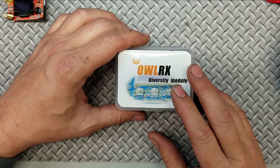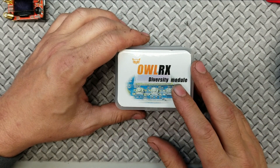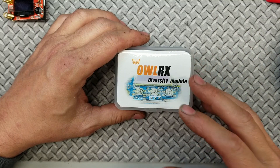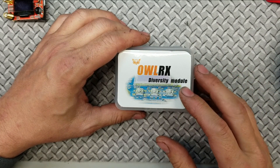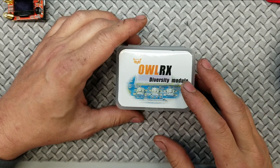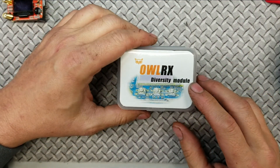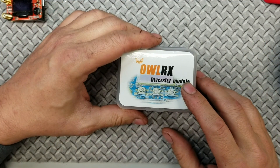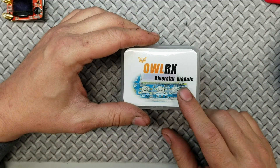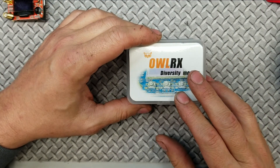The reason I was excited about this module was because of Josh Bardwell's video on a shootout — it had this in there along with the Achilles, the LaForge, the TrueD, and the Rapid Fire, and this one held its own against the Rapid Fire. In fact it actually did pretty damn good when it came to the inside of the building. So I was like, okay, hopefully this doesn't have compatibility issues like the Rapid Fire, and hopefully it works better with the Fatshark DVRs, and hopefully I don't have to do a power mod on my goggles.